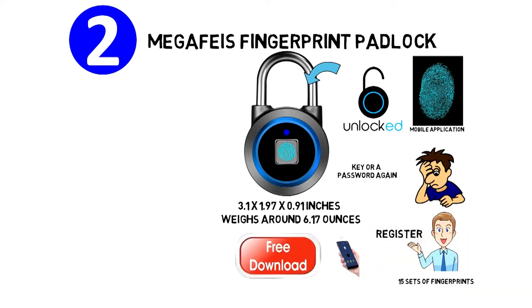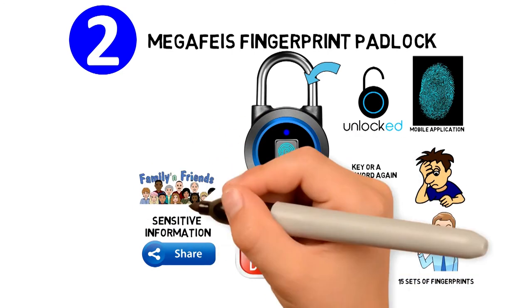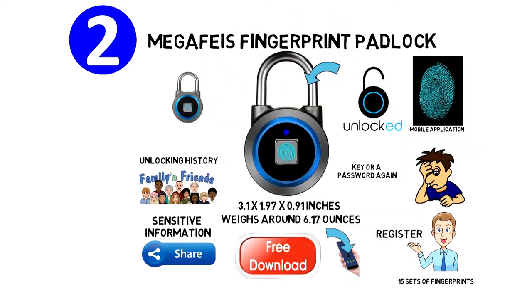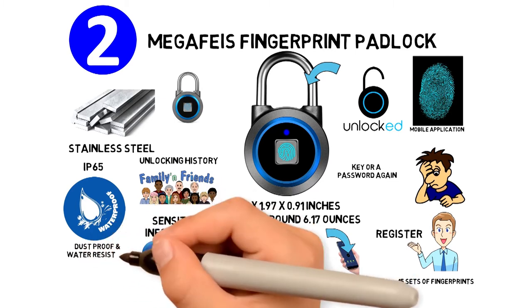The mobile application is free to download and allows you to share your sensitive information with authorized family and friends. The app lets you view the unlocking history of the padlock. The lock is made of aluminum alloy and stainless steel and has a weatherproof rating IP65. It is dustproof and water resistant.